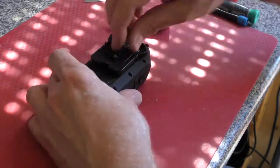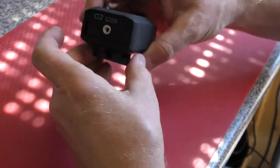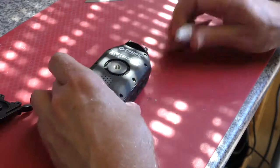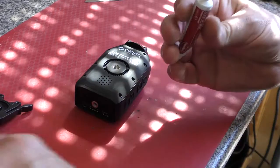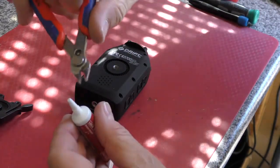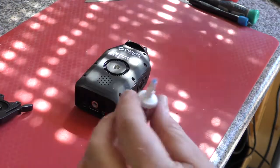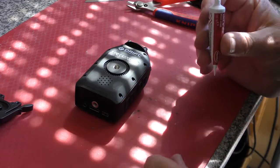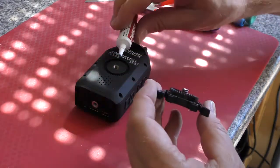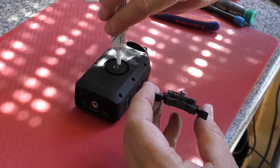I'm just going to Loctite the threads on this new camera. I don't know whether you saw that — that's gone all over there. Oh dear, right, this is obviously really runny.